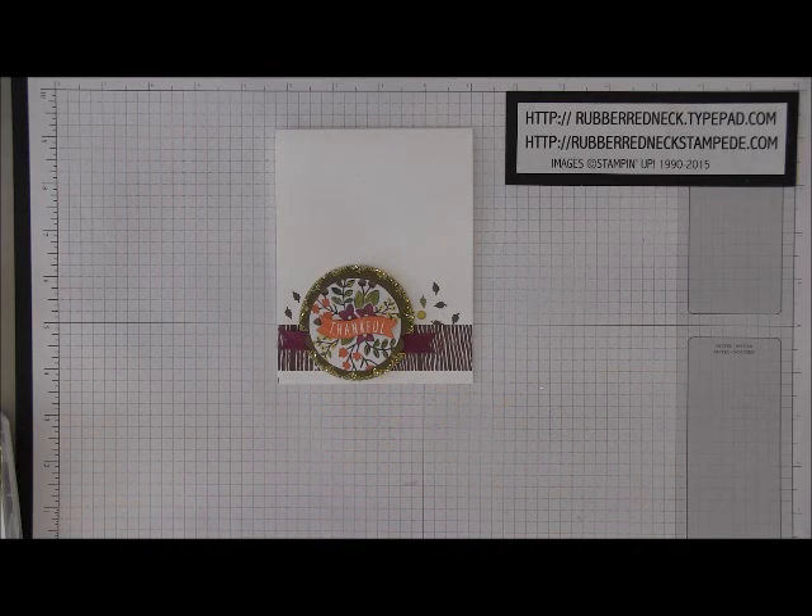Hi Stampers, this is Holly from Rubber Redneck. I'm an independent Stampin' Up! demonstrator and welcome to another Rubber Redneck Fall Frenzy video tutorial.